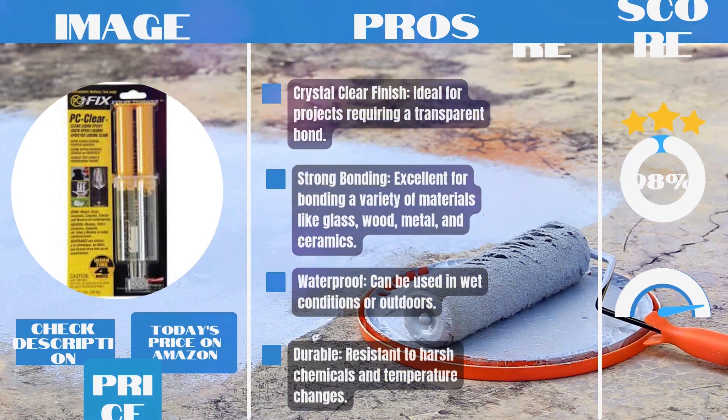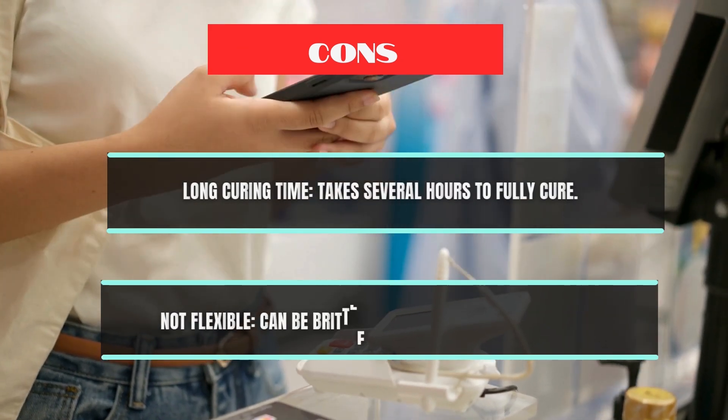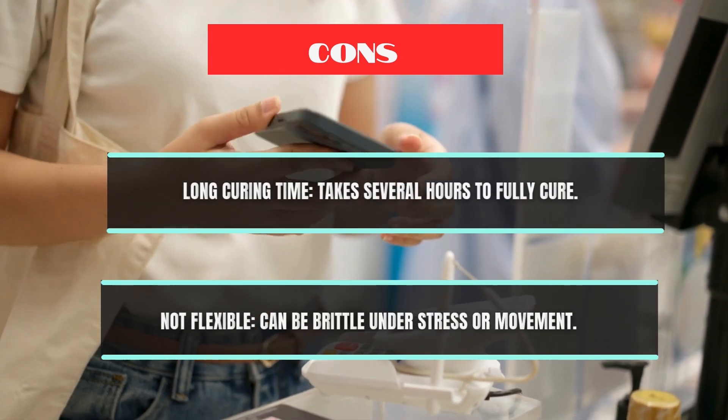Cons: Long curing time — takes several hours to fully cure. Not flexible — can be brittle under stress or movement.